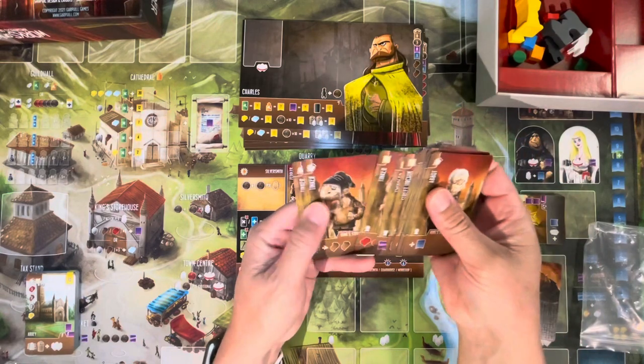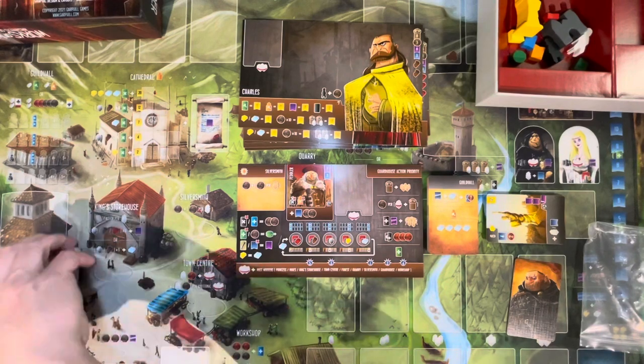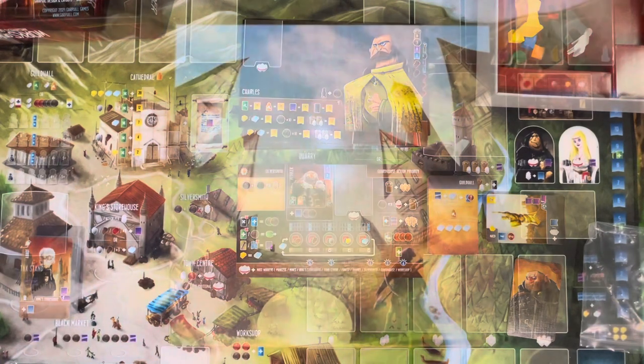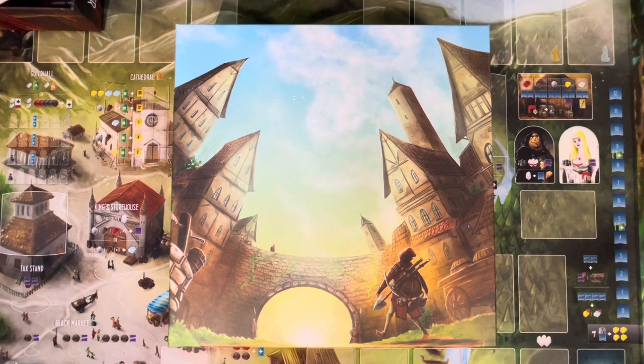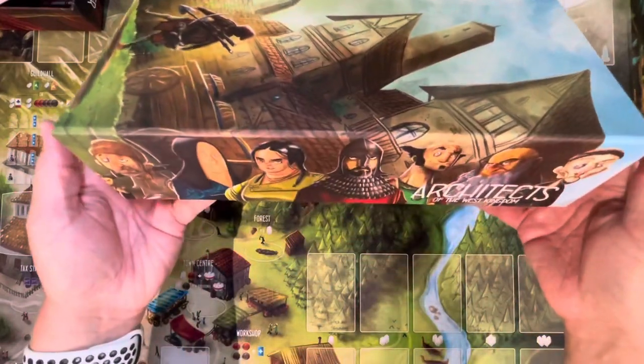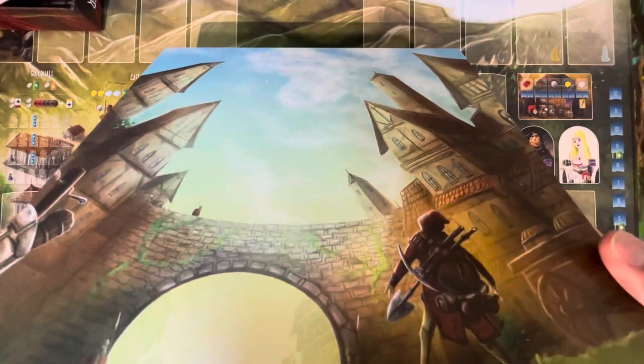That's going to do it for the Works of Wonder expansion. Last but not least, let's take a look at the collector's box. It has some fun artwork on the sides — meeples all around the edges and a nice perspective view along the back.